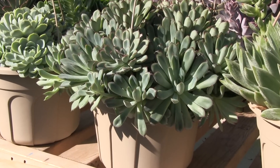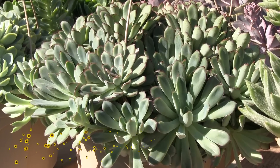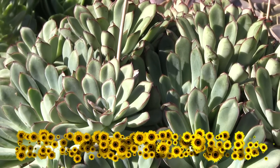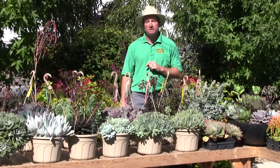Moving along to the front, we have almost a miniature variety — this is called Pula Donis. It has taken a long time to get this stock pot to this size. It has a neat little red edge right on the very edge of the leaf, which makes it stand out a little differently from some of the others.